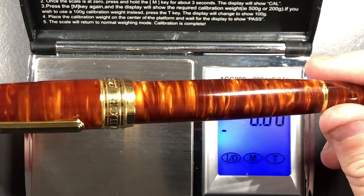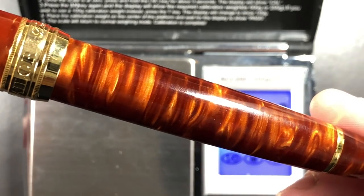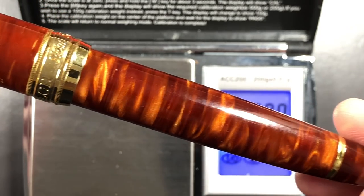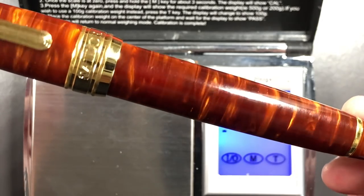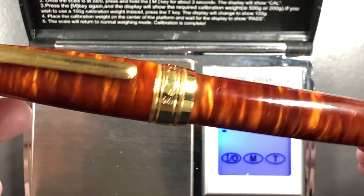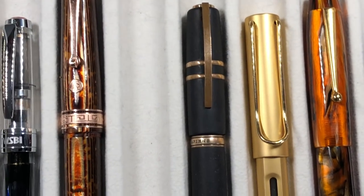Just look at this finish - it's amazing. The amount of chatoyance you get off that diffusion bonded acrylic is incredible - it's literally layers and layers of acrylic fused together, and it is stunning material. They basically just cut rods out of this. If I get the chance to pick up other LB5s in different colors I think I will, because I really love this nib. You'll see a little bit when I write with it - but let's do a size comparison with other pens.